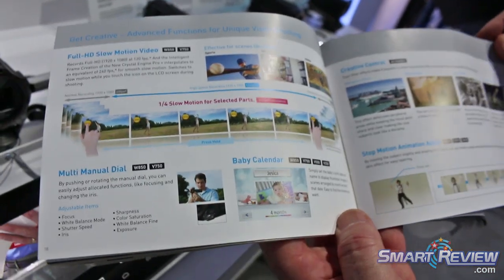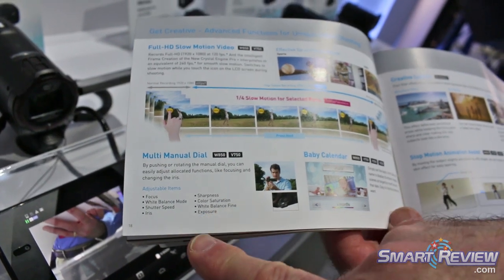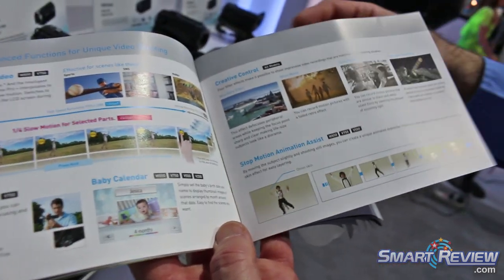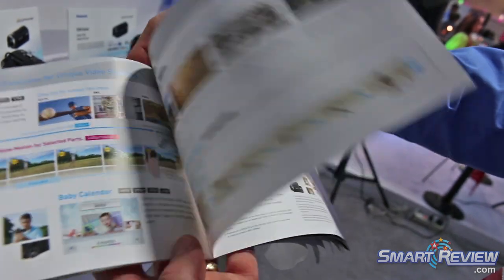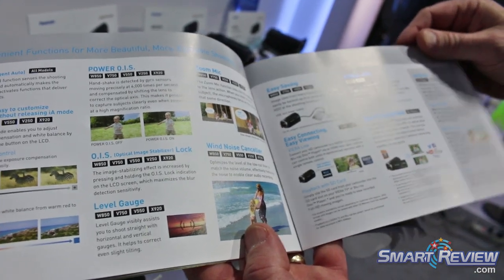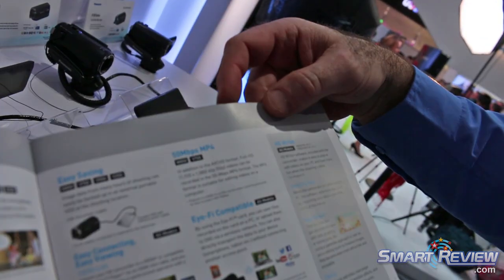If you're filming in 30 frames per second, this is the multi-manual dial. You now have control over your sharpness, color saturation, white balance, and focusing. If I'm using JPEGs along with my videos, I know those are matching videos perfectly. This model shoots at 50 megabits per second on the 850 and the 750, shooting MP4 in a higher codec.